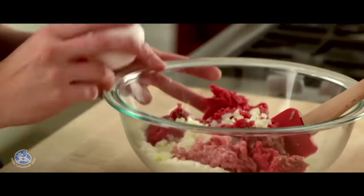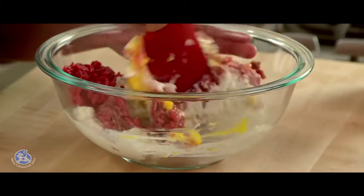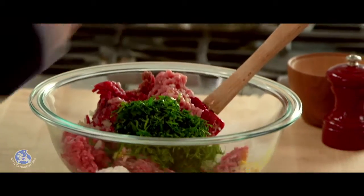One egg — you can beat it ahead of time or just leave it and break it into the meat with a spatula. And now for color and flavor, some finely chopped parsley and some Canadian Parmesan for flavor and saltiness.